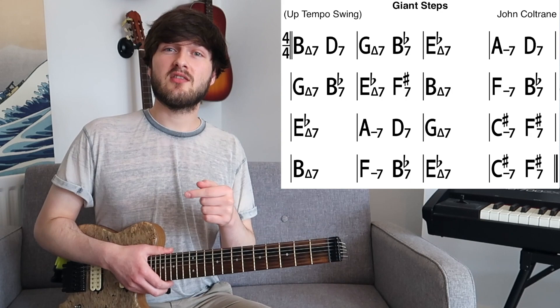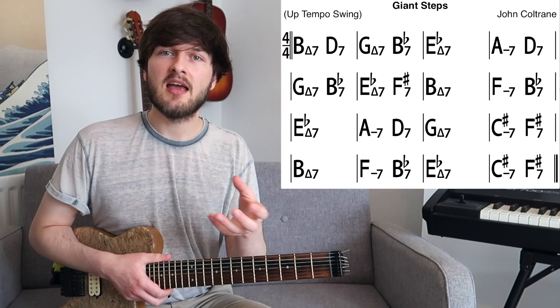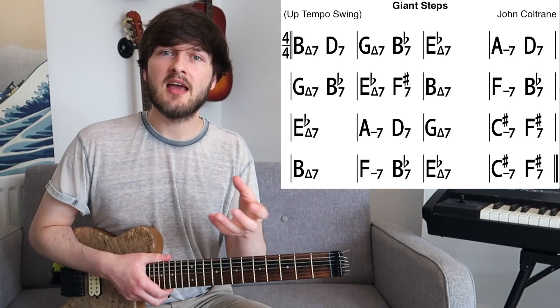Because this scale has all those different chord types and is symmetrical every major third, we can actually use it to play over the Coltrane changes and those mediant relation modulations. Do explore this scale in the key of B over Giant Steps, but use it sparingly — if we overdo it it's just going to sound silly. As a practice exercise it's a great start to get used to playing this scale in B, G, and E flat — the three key centres of Giant Steps.